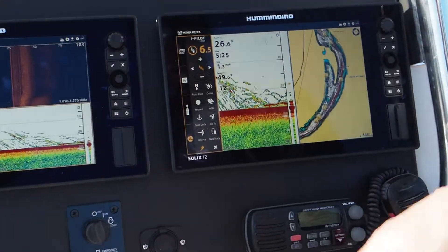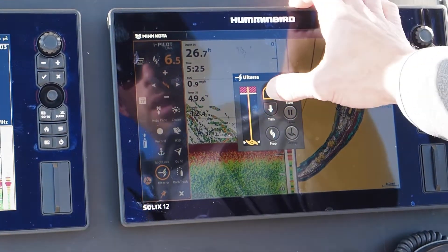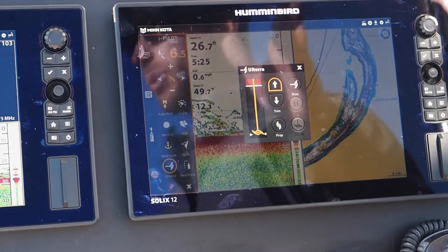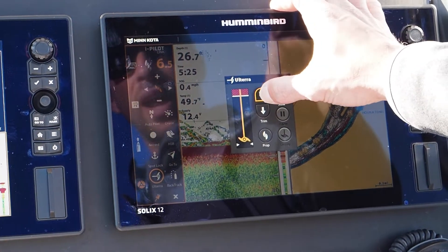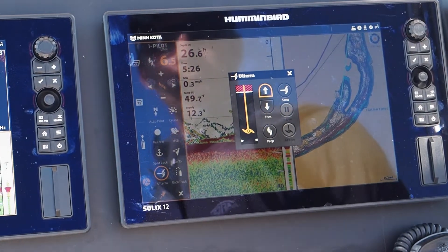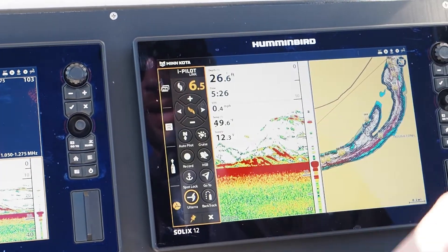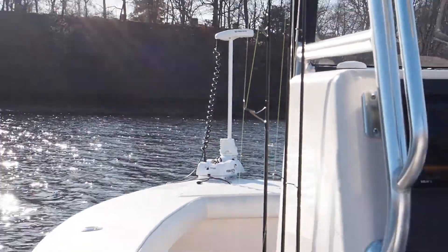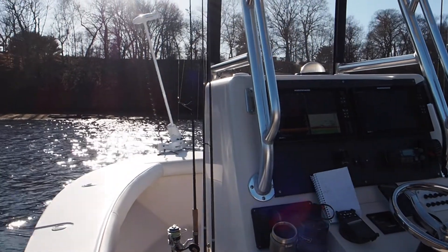I'm going to power off, go to Ulterra, and I'm able to trim as well. I could trim the trolling motor from the Solix or my remote. Let's say I'm in shallower water — I have a 72-inch shaft on this 23-foot center console — but in shallow water I don't want the trolling motor down three feet, so I could trim it up a little bit. Now if I want to stow my trolling motor, I'm in my Ulterra menu: select Ulterra and stow, and the trolling motor will stow. Next time I deploy it, it's going to go to where it was trimmed to — so if I was trimmed all the way down, it would go back to being trimmed all the way down.